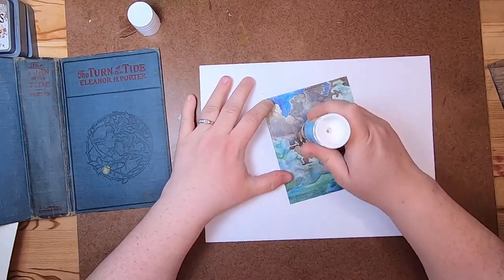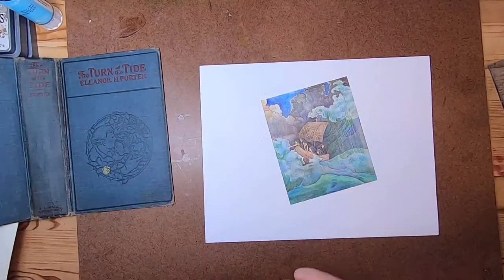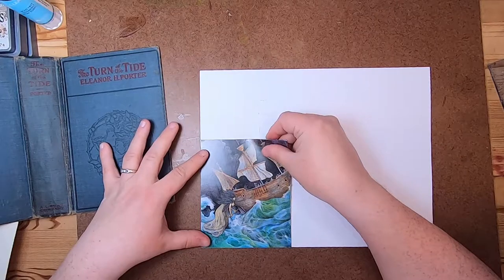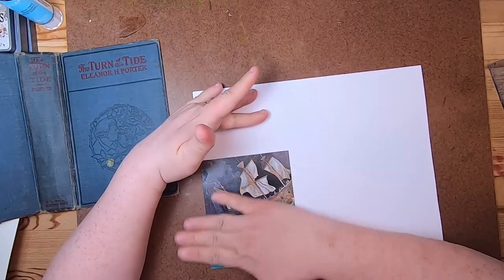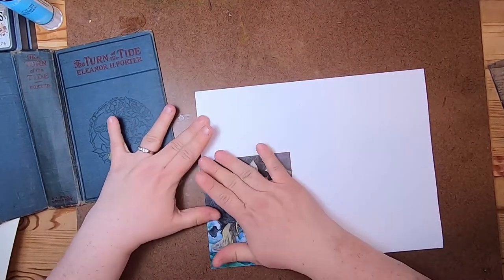Sometimes when I'm working on journals that are in the background because they're a custom order or design team project or something I need to keep secret for a little while, it's like I feel kind of weird that I can't make a video about what I'm doing. But that's okay because then I get to surprise you with something fun and new.